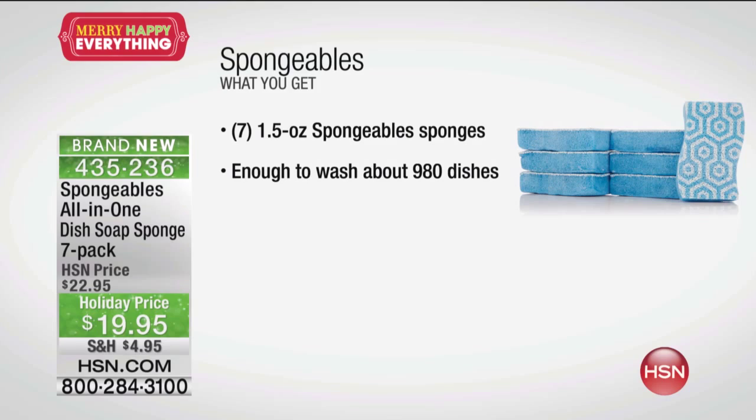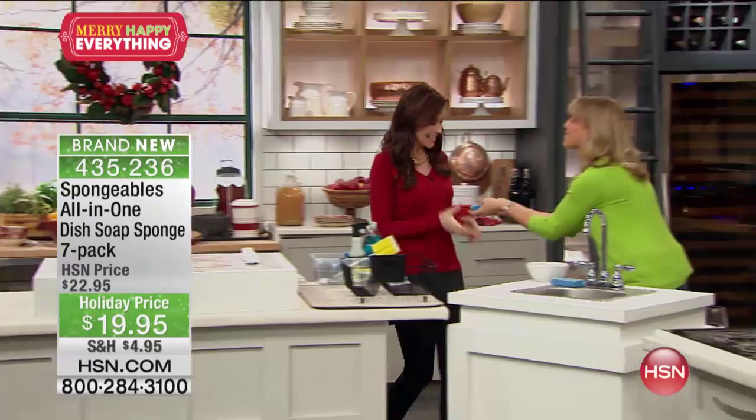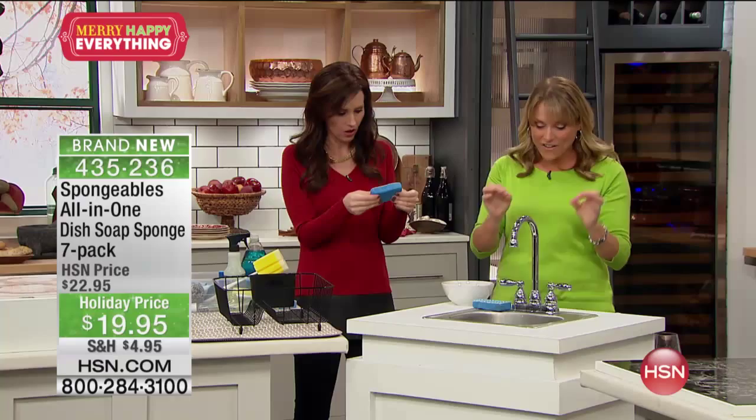That is unbelievable. I hope in my lifetime I don't have to wash 980 dishes — I hope you don't either — but here to show us how great these are, Kelly Deidreng. I love it when you bring great products. Good morning, happy birthday! You're actually going to absolutely love it. So you thought there was no new design and innovation in the kitchen.